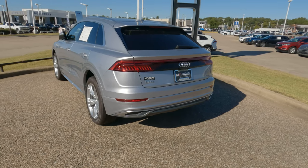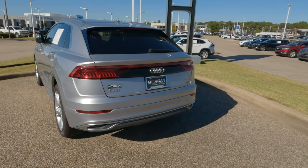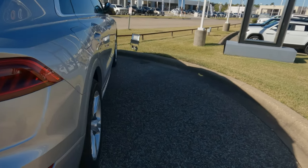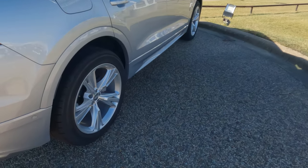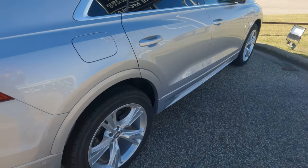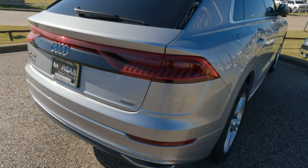Hey everybody, it's Tom from FindTheBestCarPrice.com. This video covers the 2019 through 2023 Audi Q8. If you're changing a tire on your Q8 and you have a wheel lock and you're saying to yourself, where is the wheel lock key? I can tell you it's not likely to be in the glove box here.